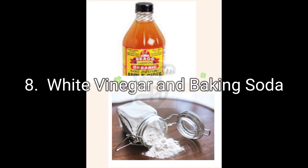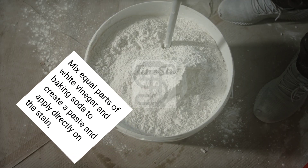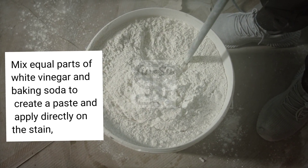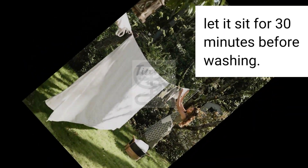8. White Vinegar and Baking Soda. Mix equal parts of white vinegar and baking soda to create a paste and apply directly on the stain. Let it sit for 30 minutes before washing.